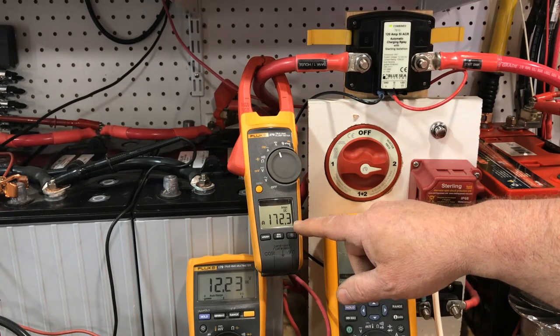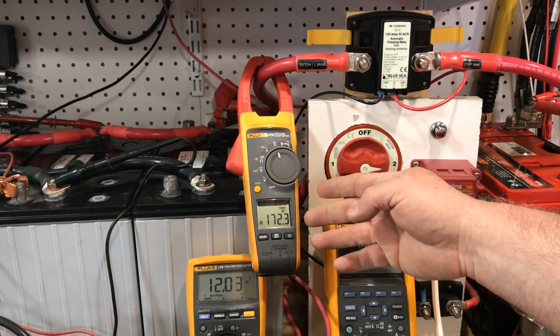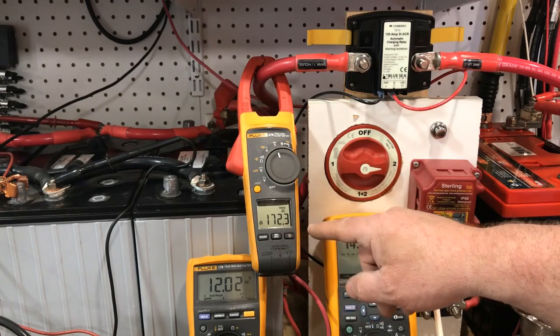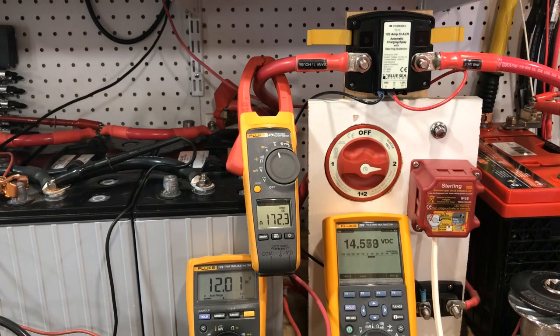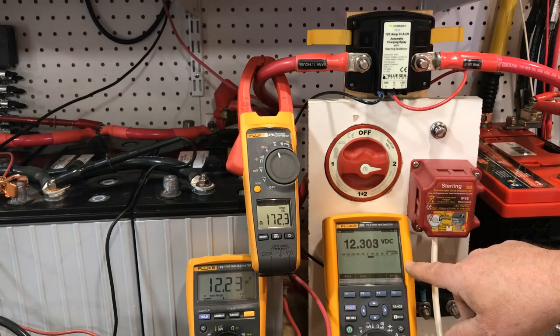The charger is going to bring the start battery almost instantaneously up to combined voltage. There's a delay built into the ACR so transient voltage scenarios can't cause the relay to combine and uncombine repeatedly. In just a few seconds the combined light will come on, we'll get an inrush reading, and that's going to show us the absolute maximum peak current transferred between banks. And there we have it — rather than running the Ohm's law calculations, it's much easier to just see the inrush current right on the screen. The charger is set at 14.7 volts roughly — oh, look what just happened.